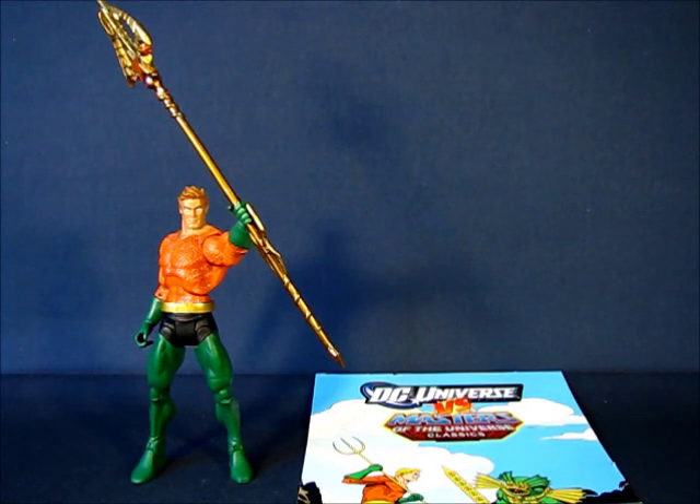Okay, we're back with Aquaman out of the package. I quite like this Aquaman. I don't know if it's the same as the original release — I believe it's Wave 2 — but I like this figure. It's very well done. You can tell that parts from this figure were later reused to create new characters, which is always nice, especially considering that Aquaman has a unique sort of design.